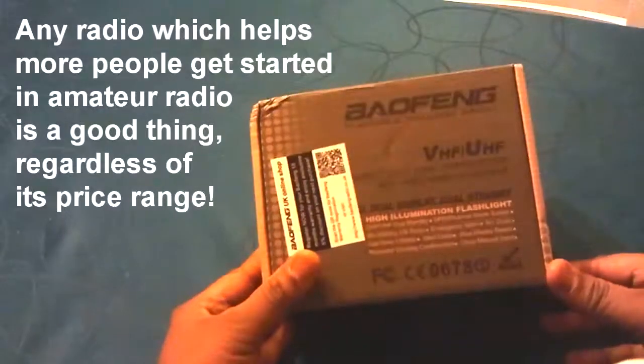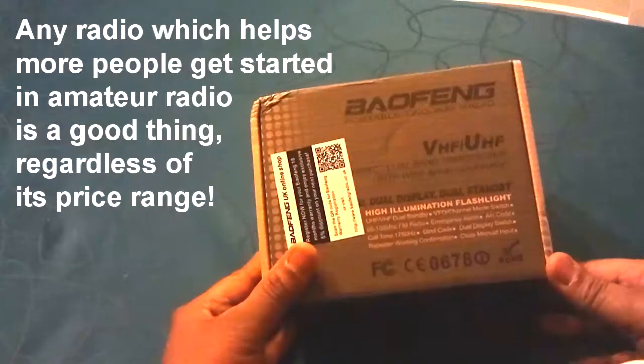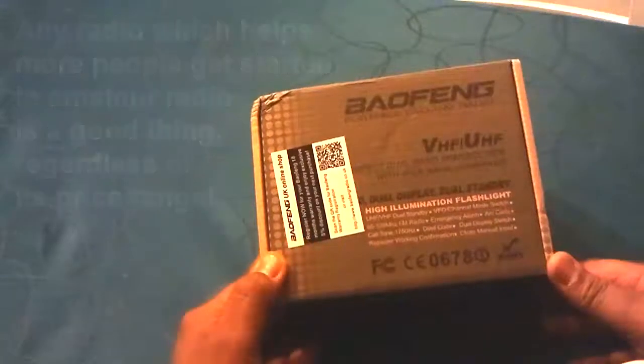To be fair, any radio which enables more people to get involved in amateur radio at a low price is a good thing. But let's see what's inside the box.